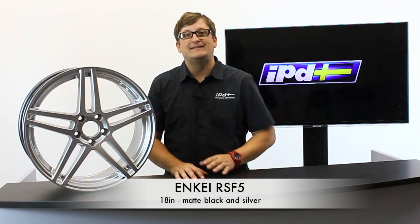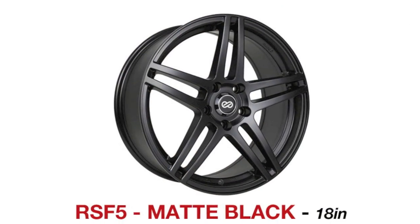The RSF5 wheel, like this one in front of me, comes available in an 18x8. It's available in silver and matte black. As you can see, it's a very high quality alloy wheel and it definitely dresses up your car and makes it look like nothing else on the highway.